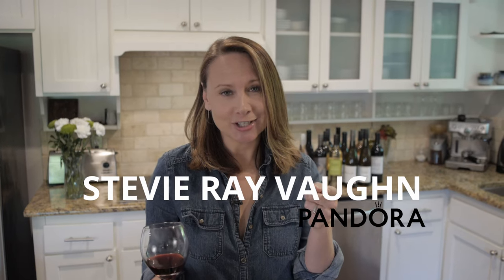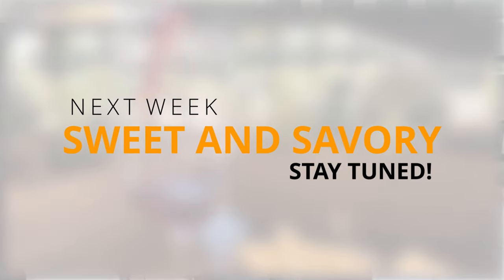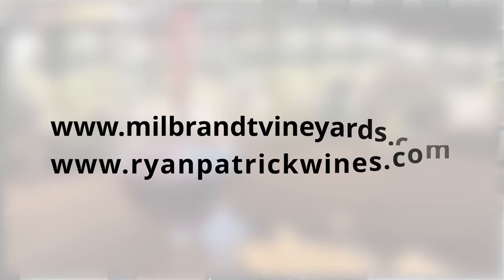We are doing barbecue — Texas barbecue and burgers today — so Stevie Ray Vaughan should be on your Pandora station. That's my suggestion. And for a documentary on Amazon, check out the Stevie Ray Vaughan documentary Rise of a Texas Blues Man. Cheers! We'll see you next week when we do some bacon-wrapped figs and some of the most delicious Syrah you've ever had.